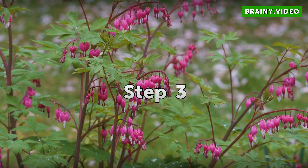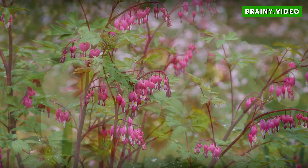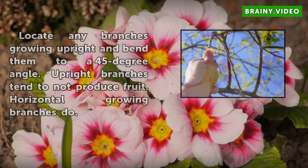Step 3: Locate any branches growing upright and bend them to a 45-degree angle. Upright branches tend not to produce fruit, while horizontal growing branches do.